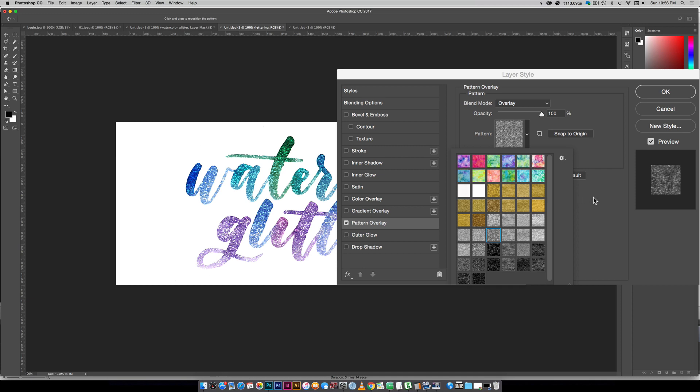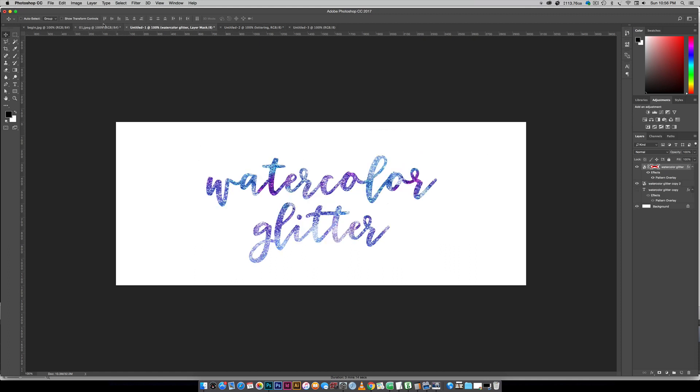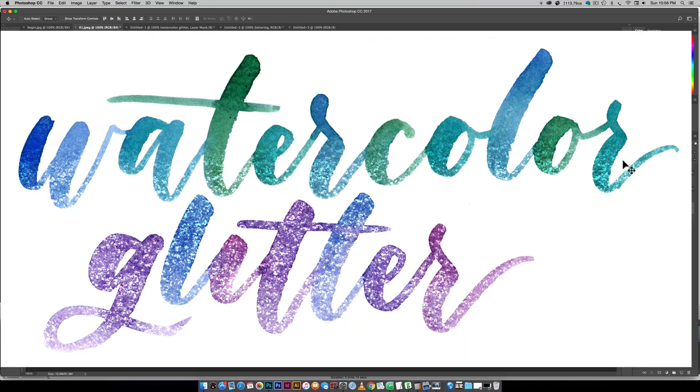So I'm using my silver glitter for this. When you're all set you can hit OK. Now, what if you want to apply the glitter to maybe just one part, or you want a fade effect where you have a little bit of the top word with your texture and then it fades into a bunch of glitter?